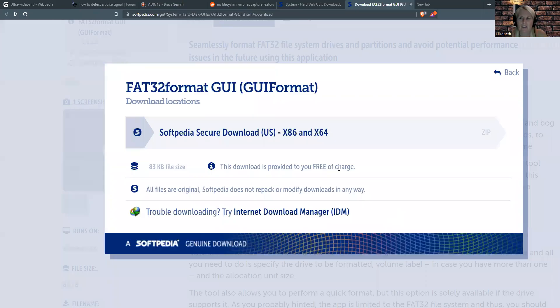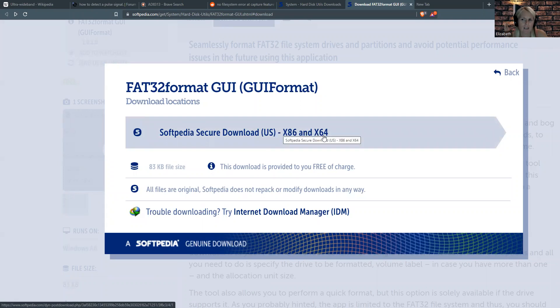Let me show my screen. This is what I used — it's called FAT32 Format GUI, and you download it at Selfpedia. You may be able to search for it if you look it up, in case you have problems with the link.